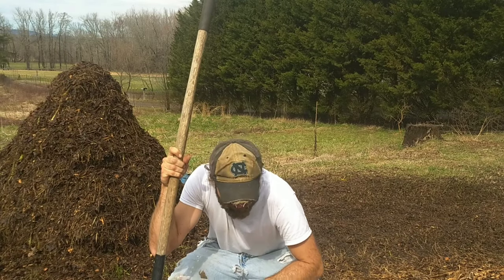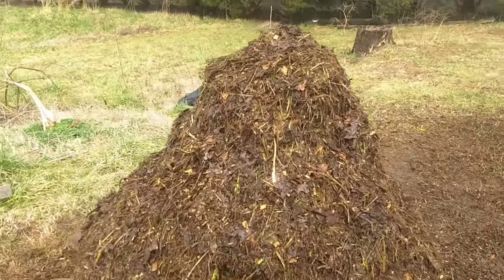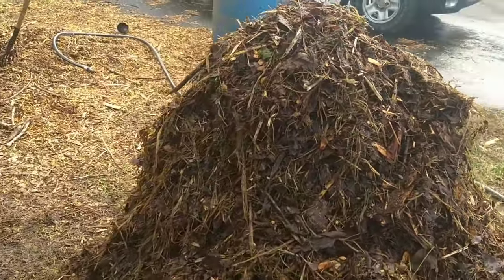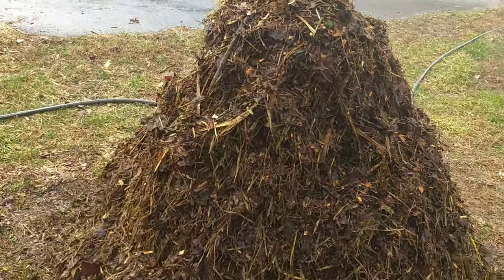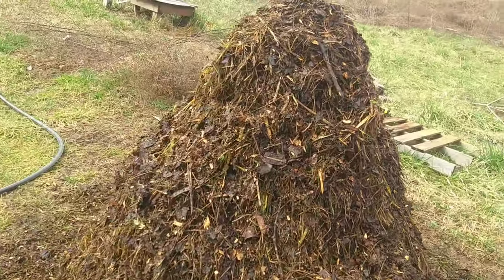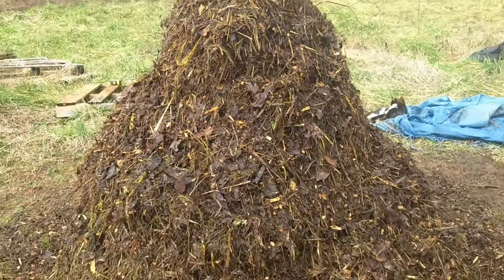Let's give you a walk around of the final pile. It's looking darker, it's not smelling bad — though I'm having trouble smelling right now anyway, so I better not attempt the smell test; my sniffer's not working correctly at the moment. It's breaking down good. It's getting a lot darker and looks a lot different than the first turn.